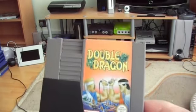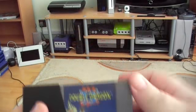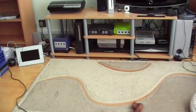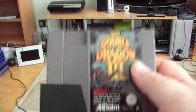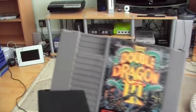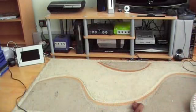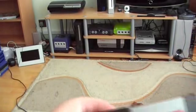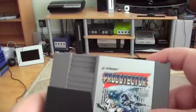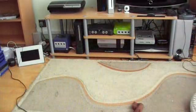I've also got Double Dragon, Double Dragon 2, and Double Dragon 3. As you can see, there's kind of a theme going, as you can tell if you watched previous videos. I've also got Probotector, or as it's known in America, Contra — one of my favourite games ever.